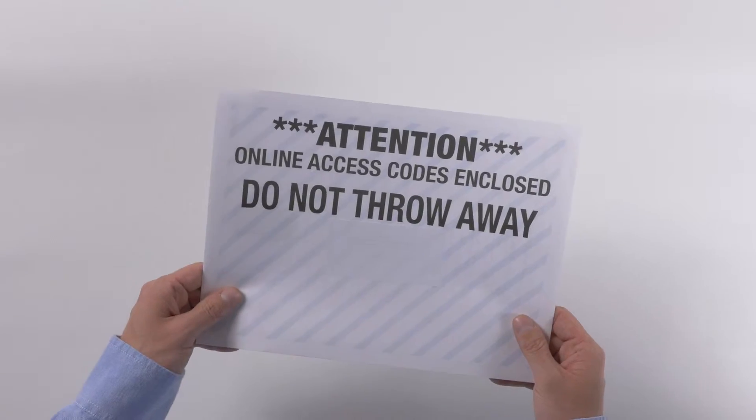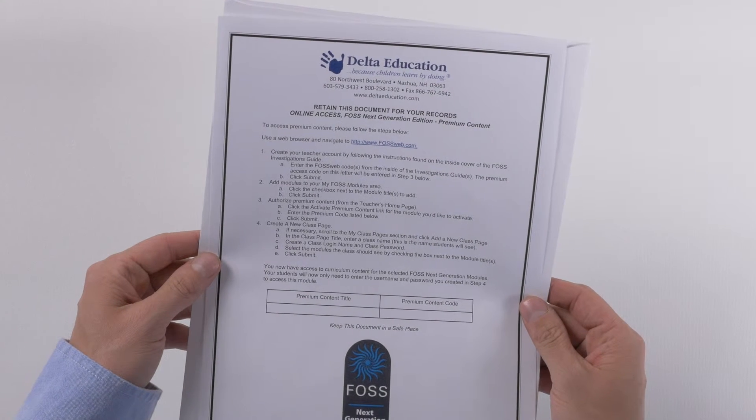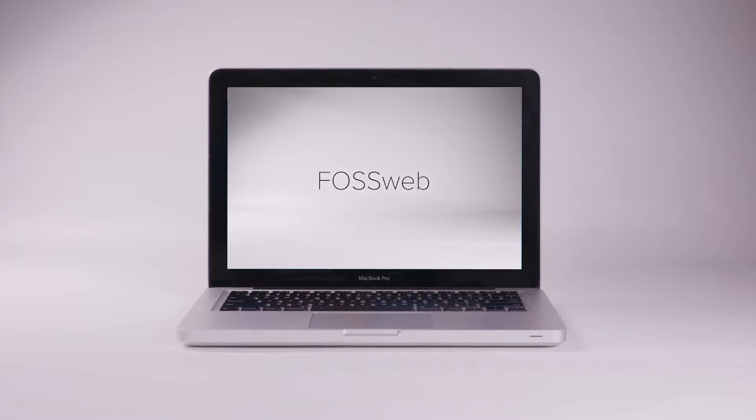If you purchased a premium class license for the FOSS science resources ebook, your access codes will be shipped separately in a blue and white striped envelope. See the FOSSweb video to learn more.